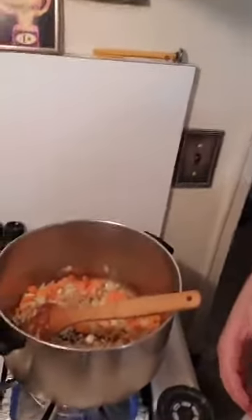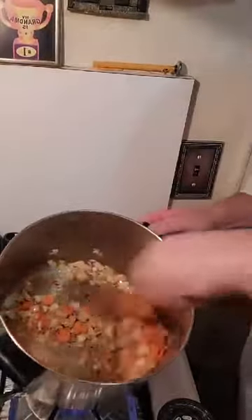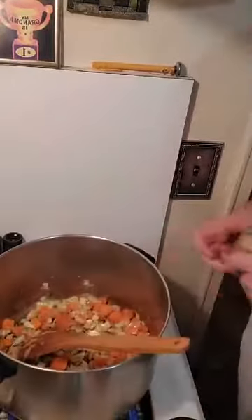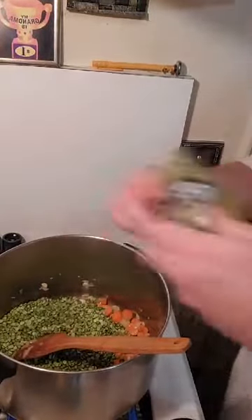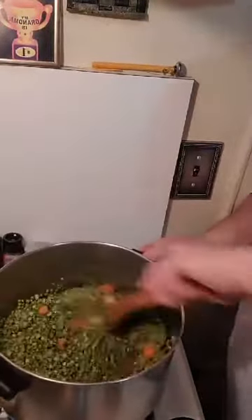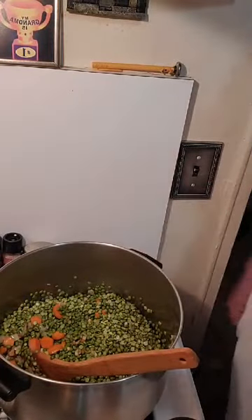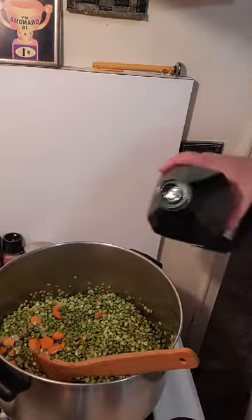Alright, with the soup — what I got here is a little celery, carrot, onion, garlic. What I'm gonna do is put my split peas in with that. The reason for doing this is the peas are gonna get a little bit of flavor, so you want to saute them with these — celery, onion, carrot, garlic. Sometimes I do a little celery root; it doesn't really call for it, but it wouldn't be the most terrible thing.